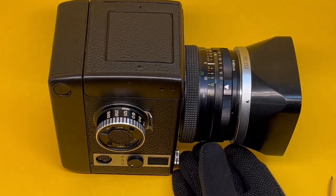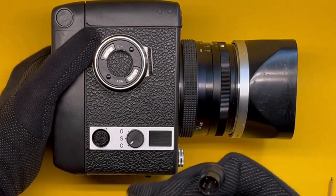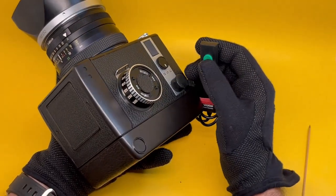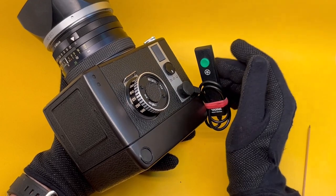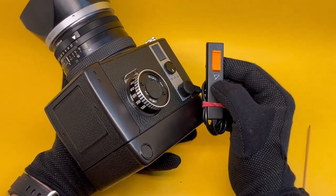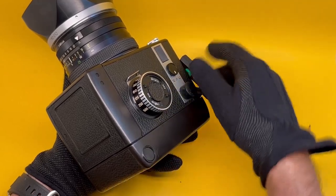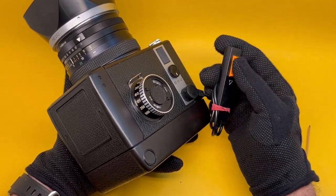A few additional features are available through this connection point. For example, this cable release accessory with some extra features — if you plug it in and put it on S, the green button gives a very smooth shutter release, much better than a manual cable release. On the other side, it has a slider. You can see from the diagram: it lifts the mirror, the shutter has not been activated yet, the mirror is out of the way and vibration is over — then shoot. Mirror lock-up is achieved electronically this way.